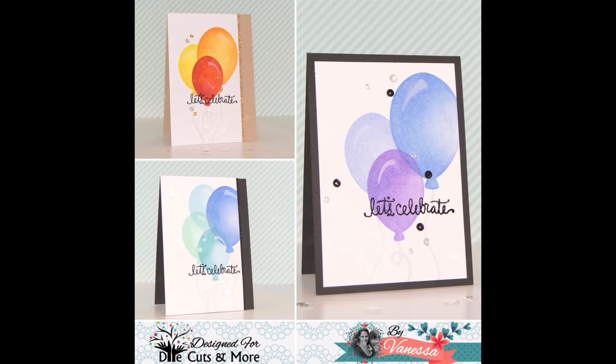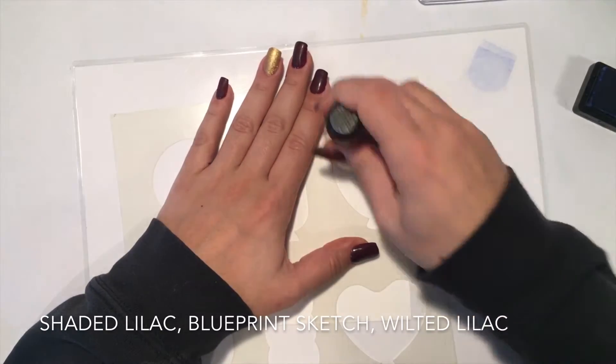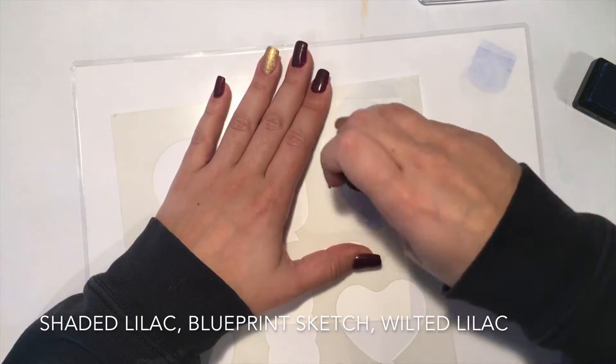Hello friends! Today I want to show you some really simple and easy let's celebrate cards. For this I use the new balloon stencil from Die Cuts and More.